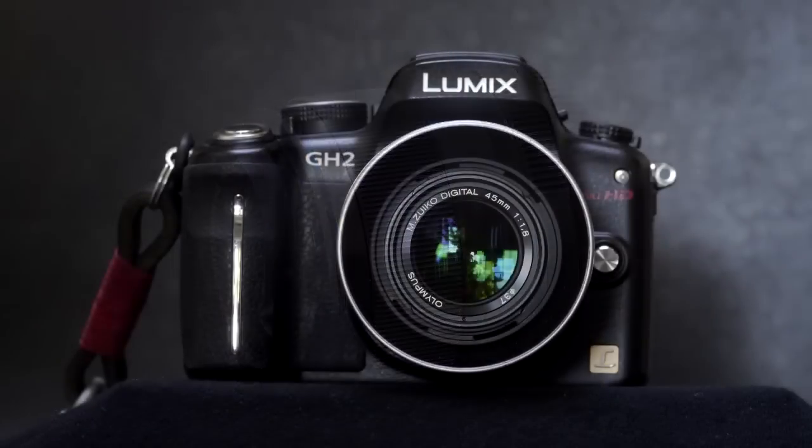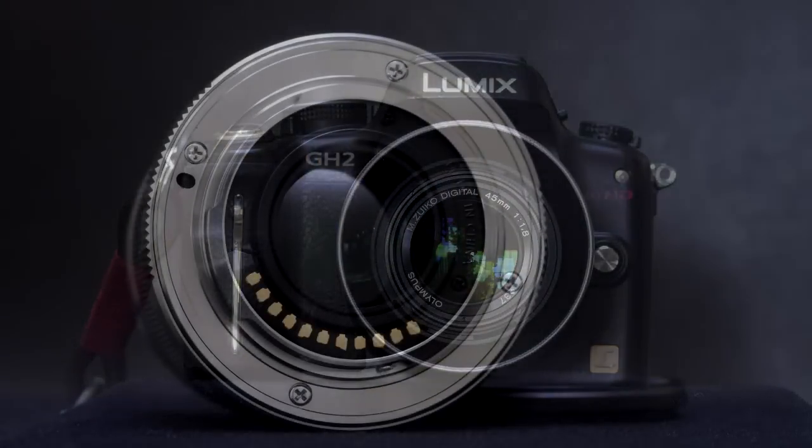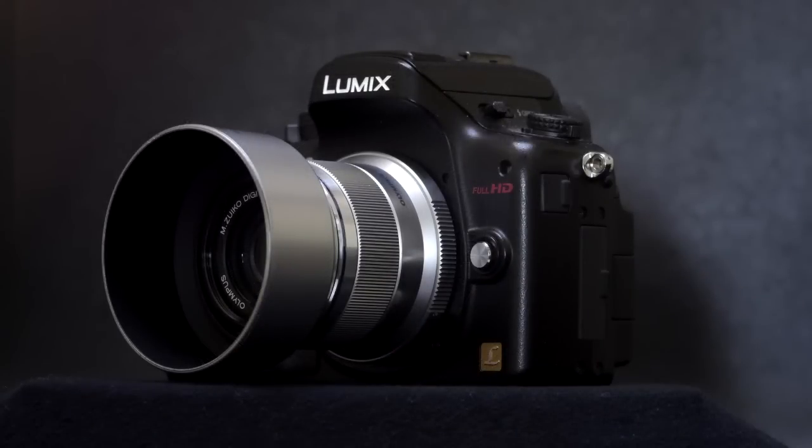I have to say that even more than being a favourite focal length or angle of view for me, this little Olympus is one of my all time favourite lenses in itself. It strikes a blend of performance, size and price that makes it both a star performer and a bargain — terms that are not often seen together.